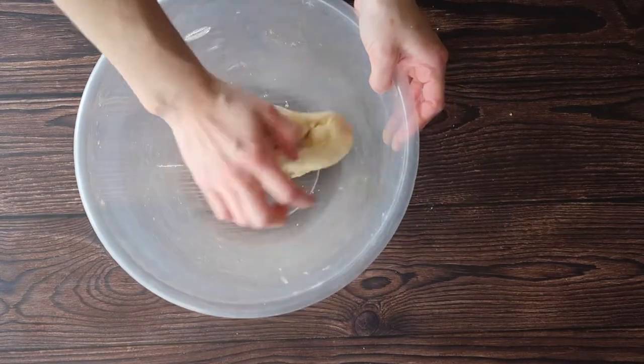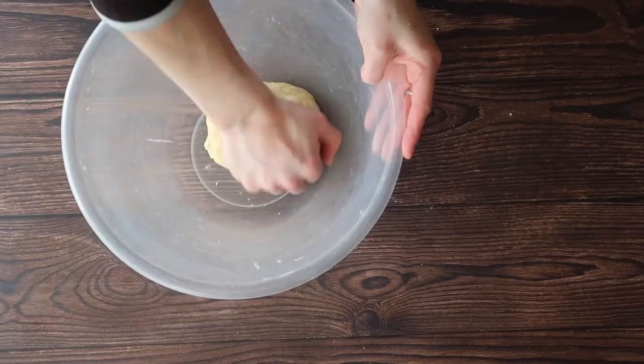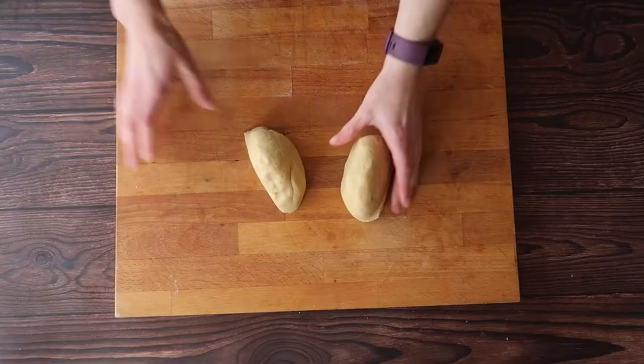It is absolutely fine to use your hands to bring this dough into a nice round ball. Place it into the fridge to chill, ideally overnight, but at least for an hour and a half.